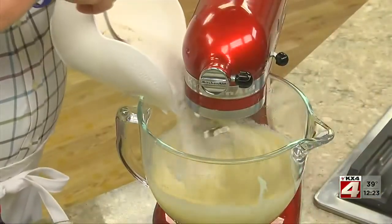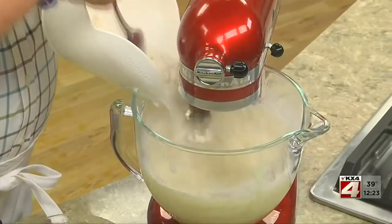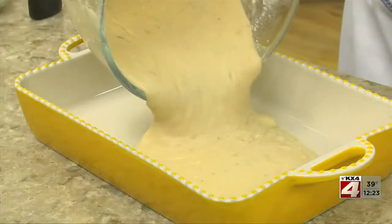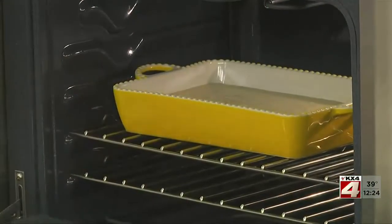After this is smooth, we add our dry ingredients and continue to beat until the batter comes together. This goes into a baking dish and we pop it in the oven for about a half an hour until it passes the toothpick test.